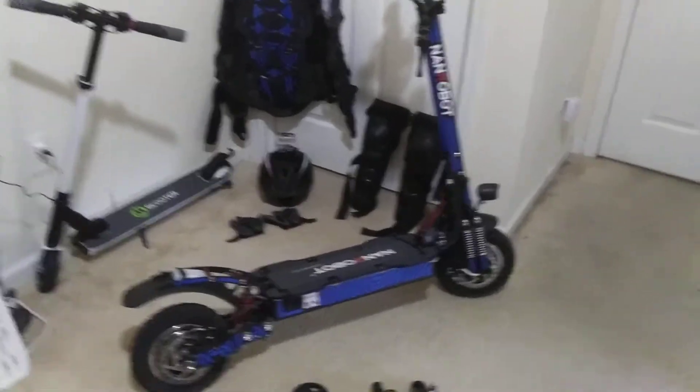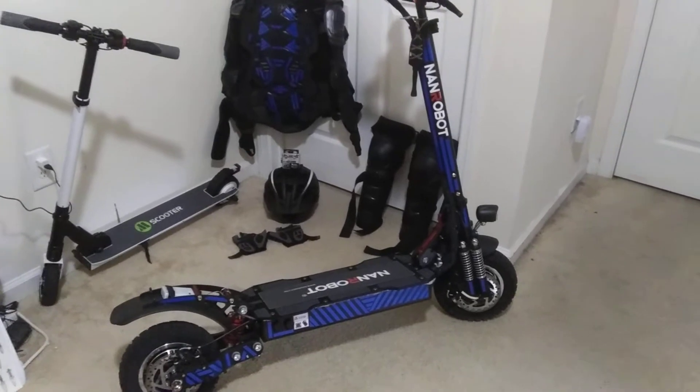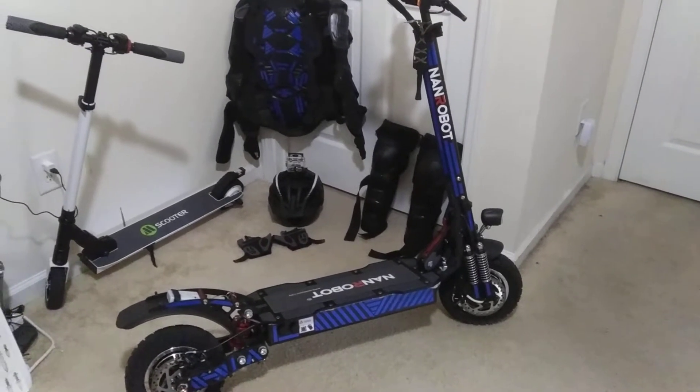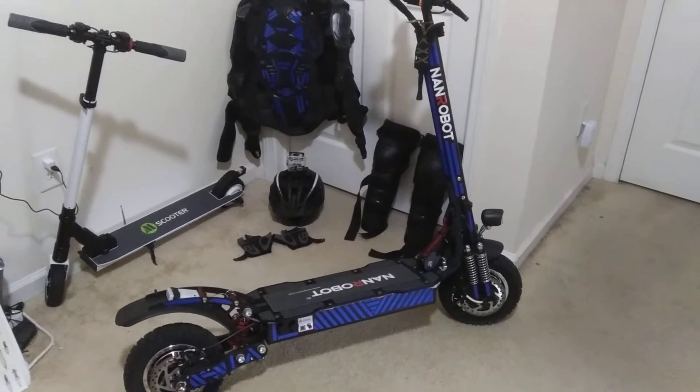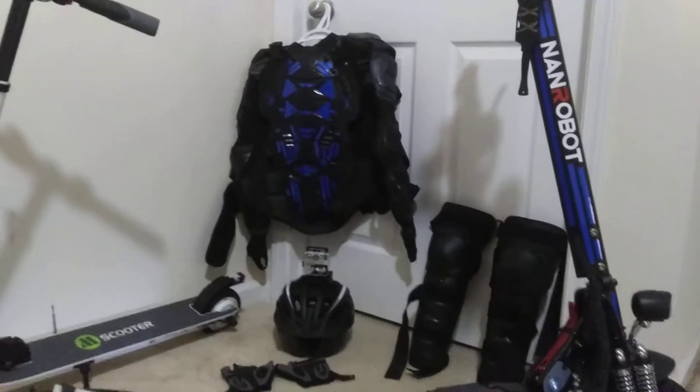This video is about the color changing light kit that I added to mine. A few people have asked me how I installed it, so I thought I'd try and make a video about it.